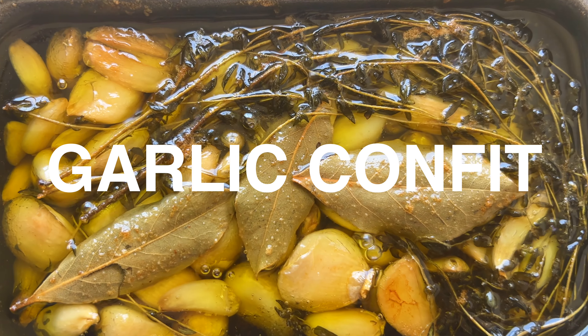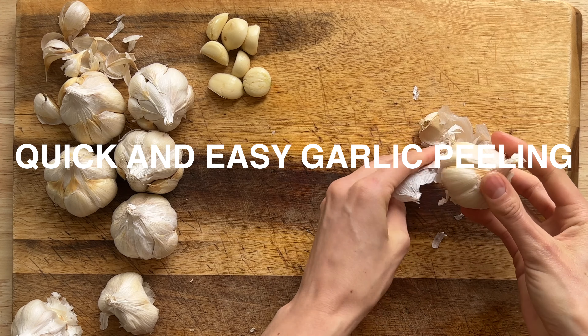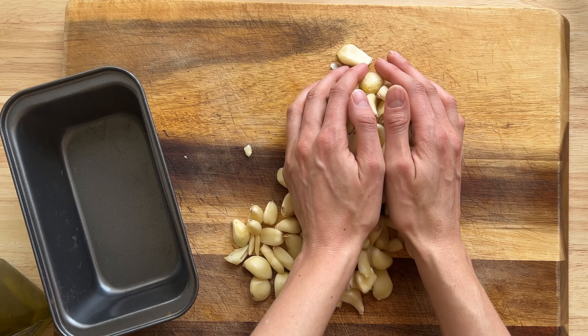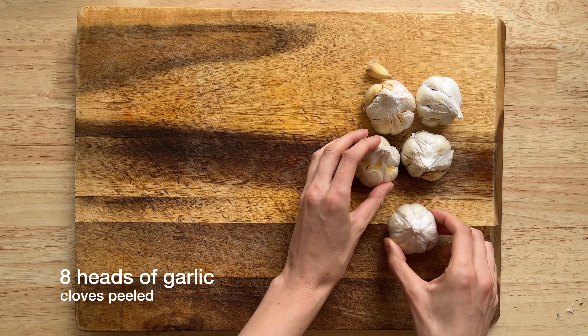Today we're showing you how to make garlic confit, and we're going to test out some garlic peeling methods to see what is the quickest and the easiest. We personally think that garlic confit is worth the hype, but this recipe calls for eight whole heads of garlic peeled, and it is such a tedious task — so we want to find a quick method.